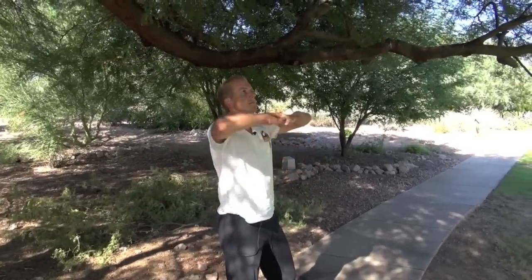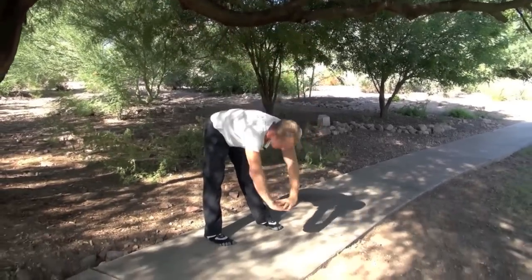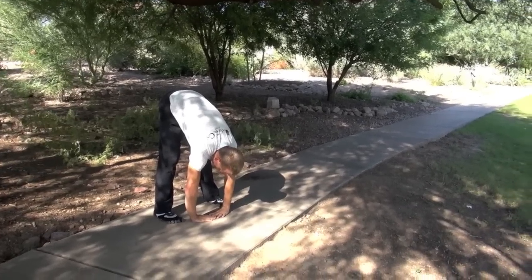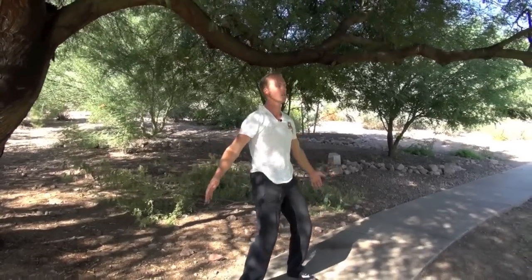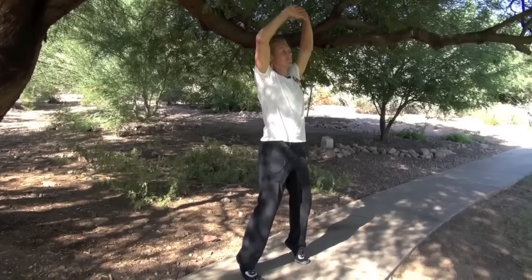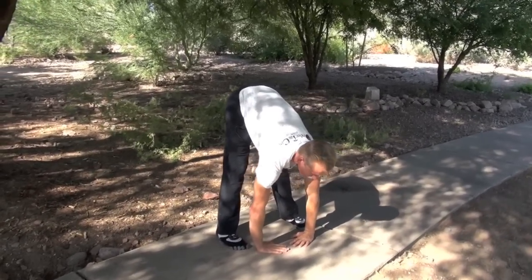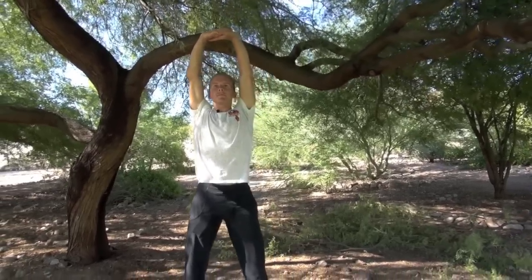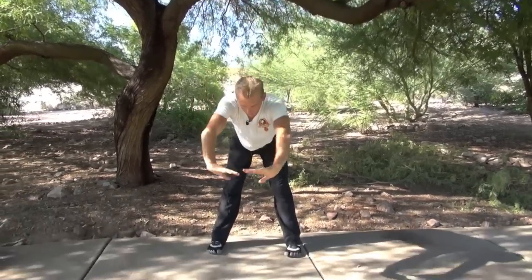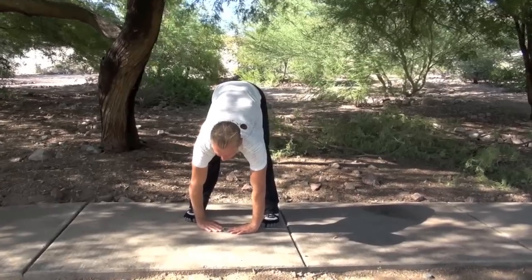Let's do three more. Breathe in, balance. Breathe out, sink. Breathe in, look up. Breathe out, return. Continue breathing in and out through the full range. Last one — breathe in, exhale, inhale, and exhale.